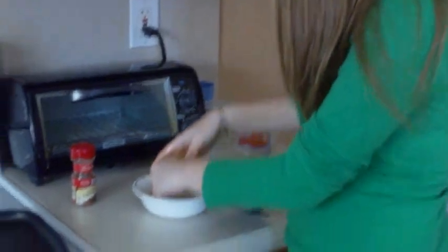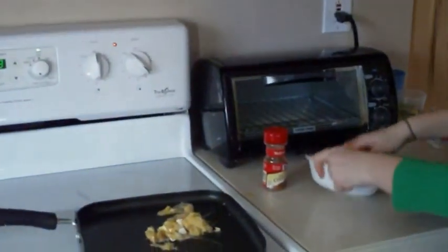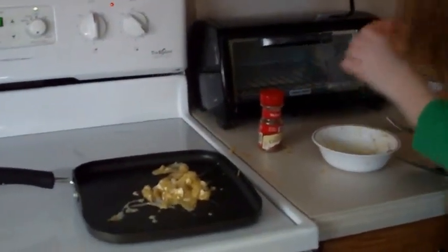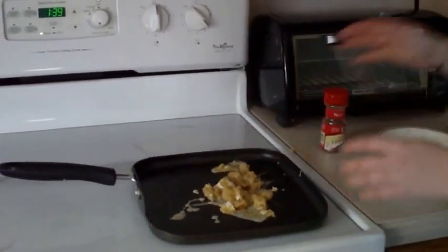And after you have that, you neatly put it on the pan, just like that. There you go. Now you can just wait for it until it gets all nice and brown.